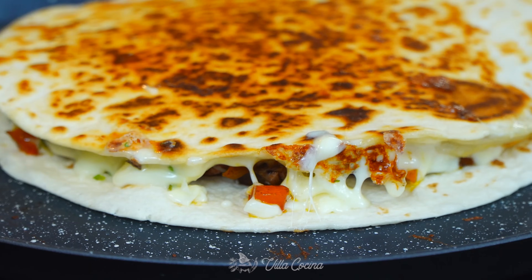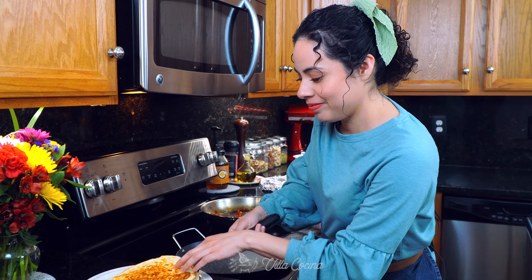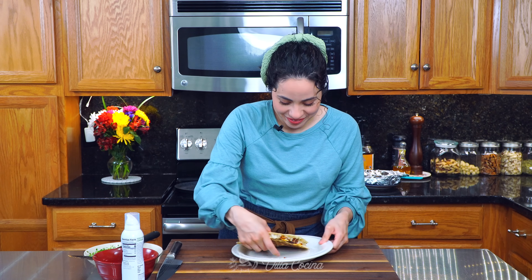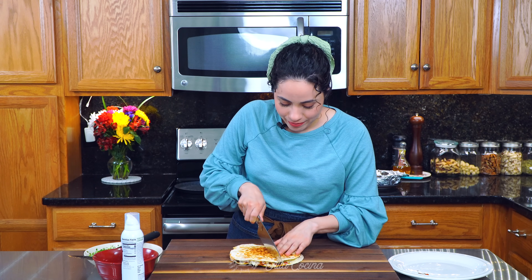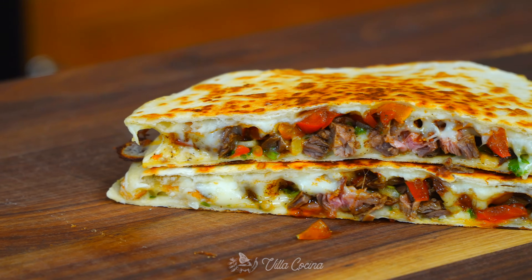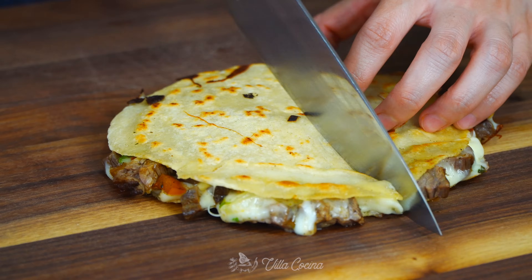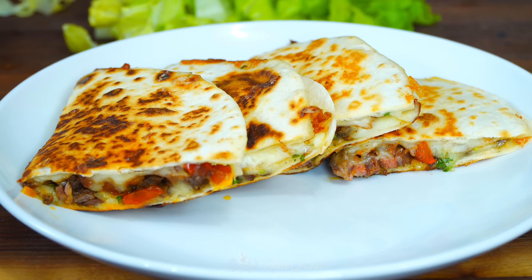Let the cheese melt fully. Both sides are golden brown, crispy, and the cheese has melted — it's ready! We're cutting into this quesadilla — it looks so good, nice and crispy. I'll cut it into four pieces. That crunch — I'm loving it! By the way, you can also make these with corn tortillas; it's a great way to make them and so delicious.